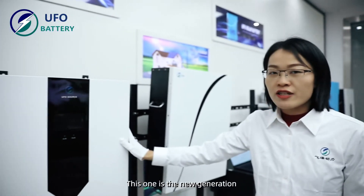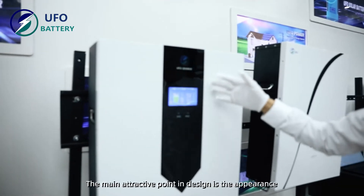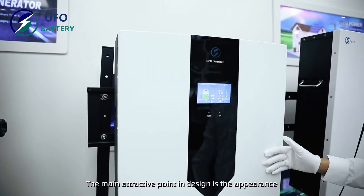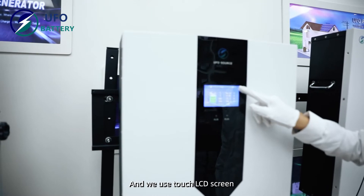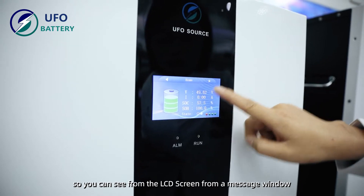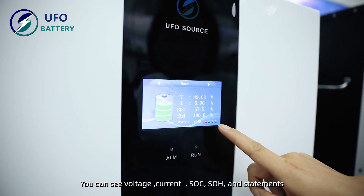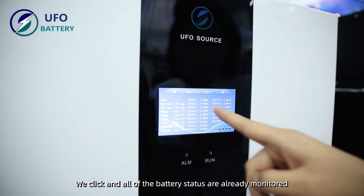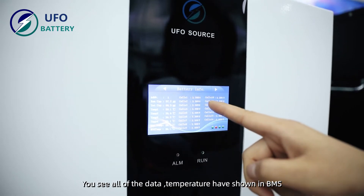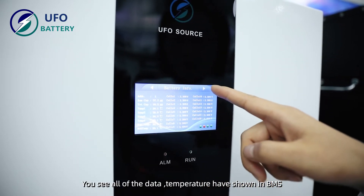This one is the new generation model this year. The main characteristic is the appearance, and we use a touch LCD screen. From the LCD screen you can see voltage, current, SOC, SOH, and status. All of the battery cells are already being monitored, and all data and temperature are shown in our BMS.